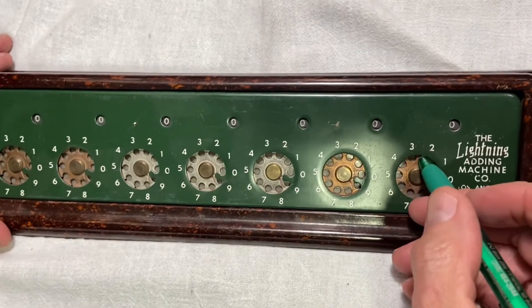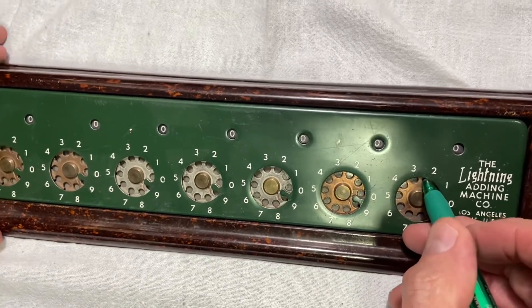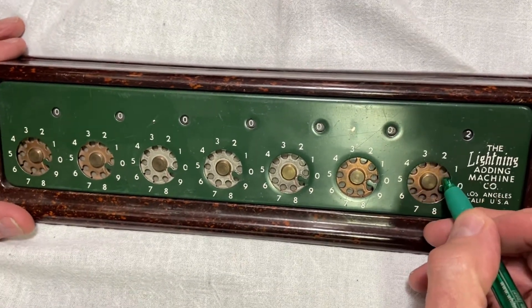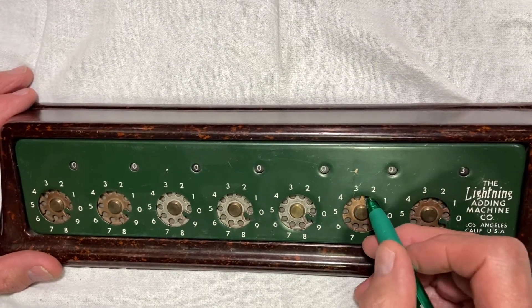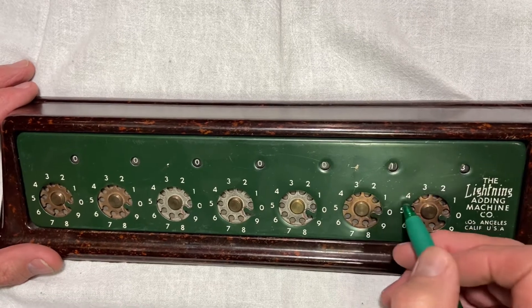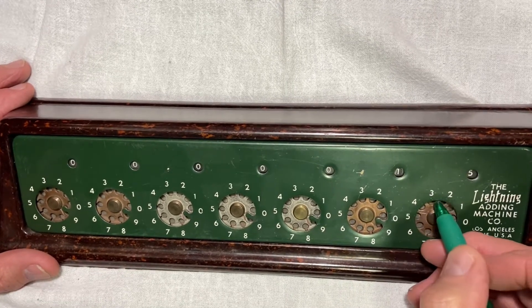This came with a metal stylus for inserting the holes in the dials, but the stylus is missing, so I used a pen. You can do all your addition and subtraction on this thing by just turning those dials. It's like dialing an old telephone.